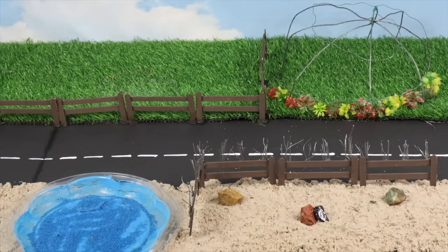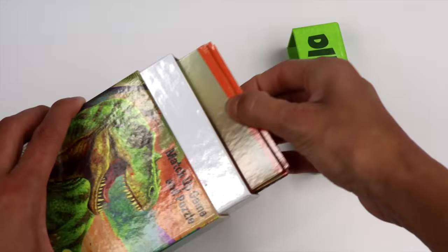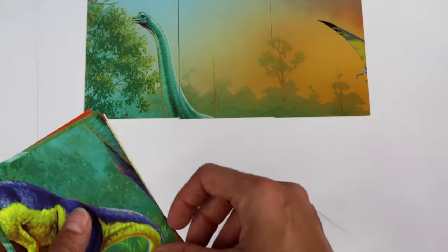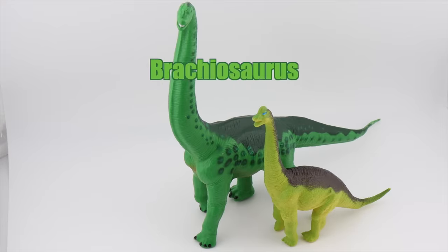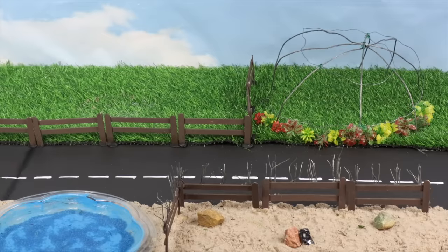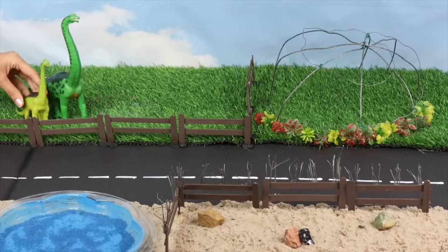Now let's find our dinosaurs. Here's a dinosaur match-up game and puzzle. Let's put the puzzle together. Which dinosaur has such a long neck? Brachiosaurus! The Brachiosaurus is our first herbivore. They love to eat leaves and shoots off of tall trees.